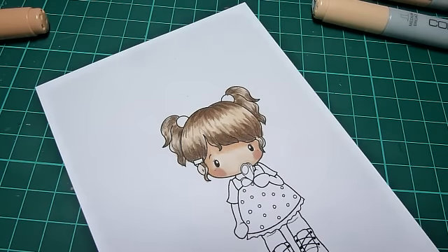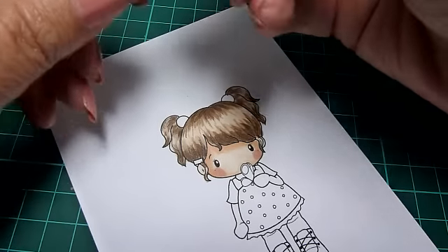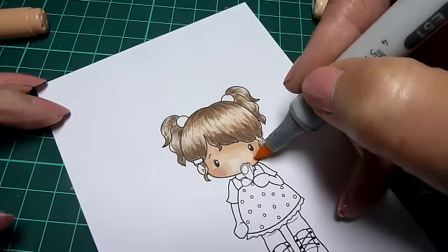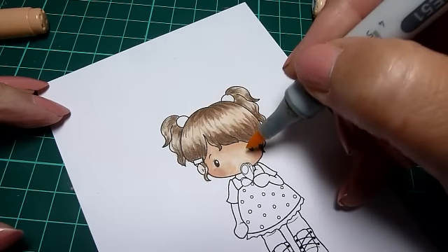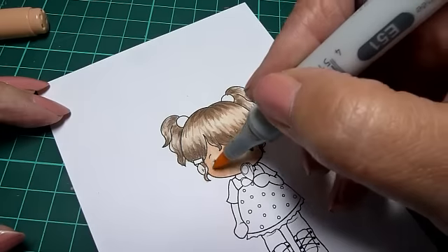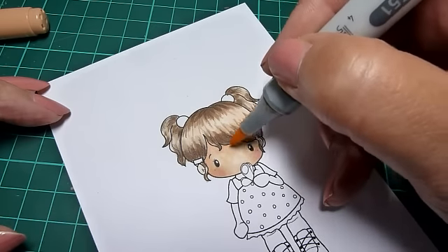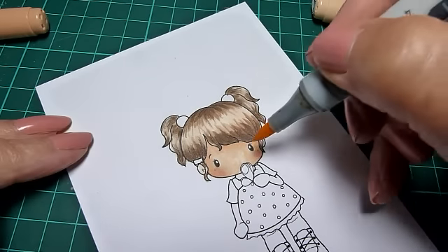Then I generally go back to E51 and go all over again, taking the color and blending it in from the sides into the center. You'll want the center bit to be highlighted, so less color there. Go over that blush again — just take little tiny strokes from the outside towards the center.